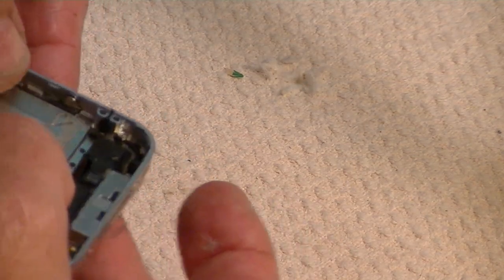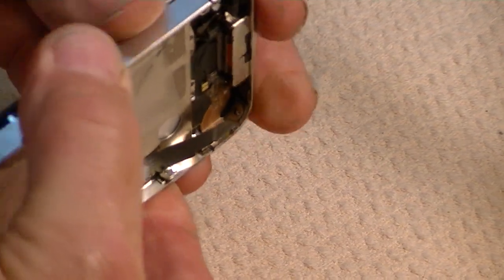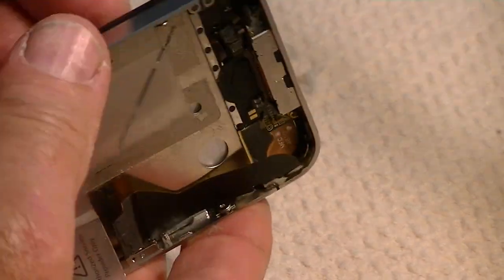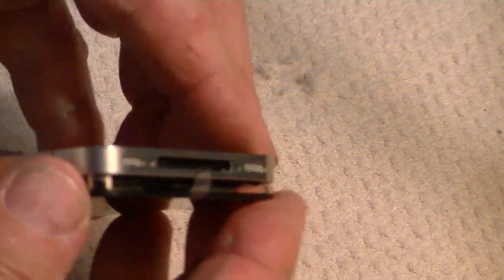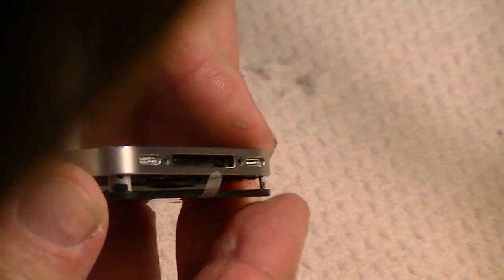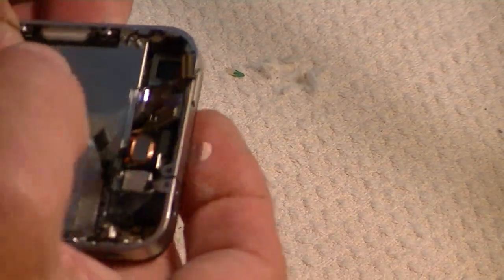Now, if you removed those six screws on the sides, it'll be a little bit easier to put together, but you'll have to find those, get the washers on, and set those screws in there. Whereas if you can get this fitted up with them left in, those will already be in place.